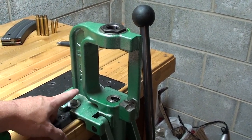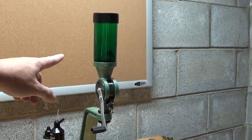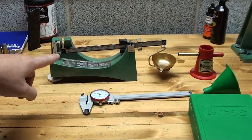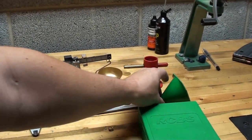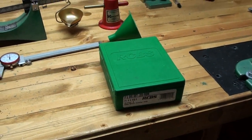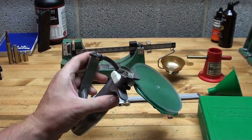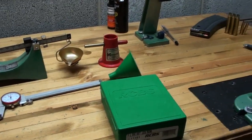The equipment that you'll need to start out with: you'll need a press — this is the RCBS Rock Chucker. You'll need a powder funnel, which comes in very handy, a scale, a powder trickler, a micrometer, a set of dies, and some type of priming tool. I prefer using the hand primer because it's faster and easier to use. But this is all the equipment that you'll need just to get started in basic reloading.